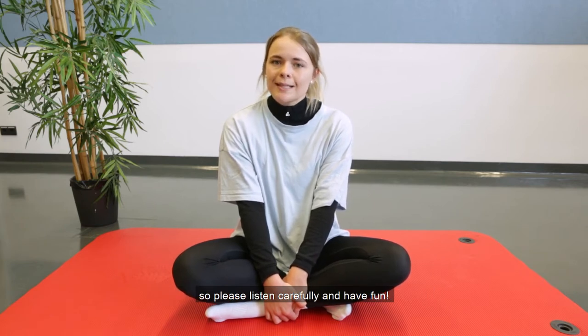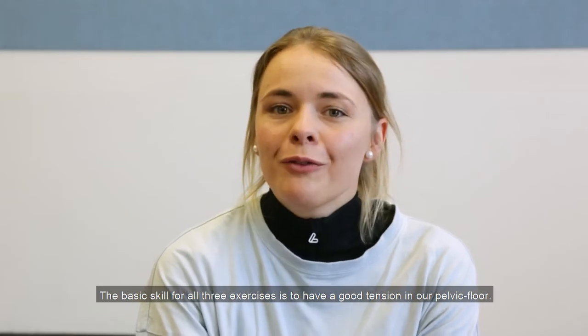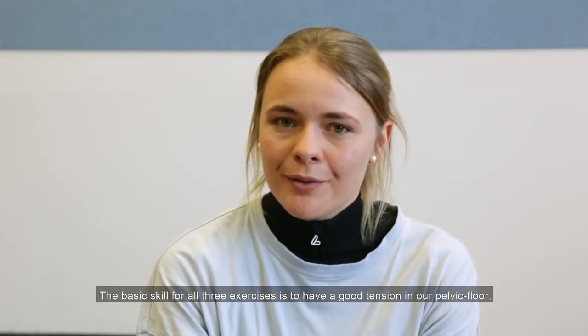So please listen carefully and have fun. The basic skill for all three exercises is to have a good tension in our pelvic floor.